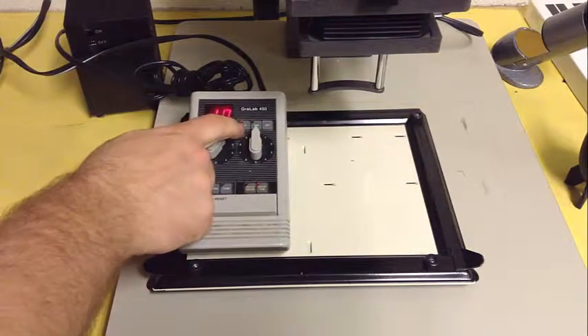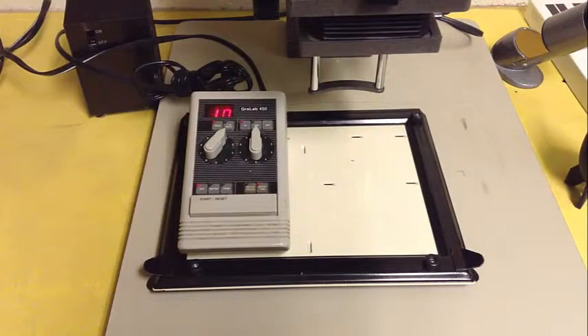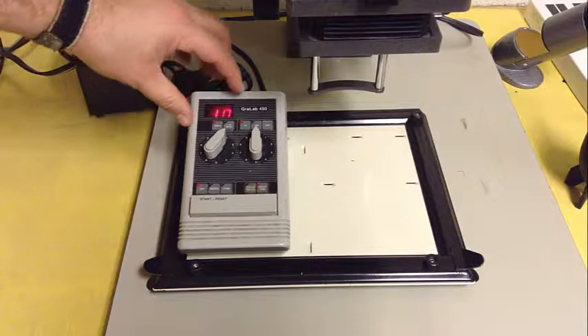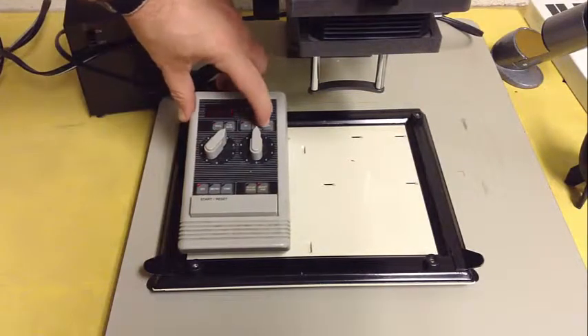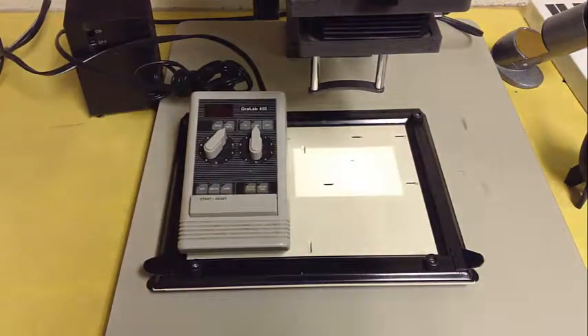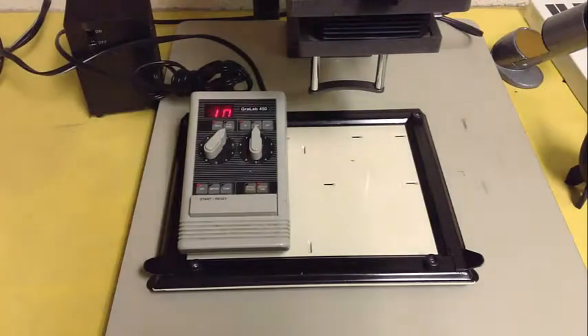This other panel controls the intensity of the light. For the materials we're working with, this red light will not harm anything. Some photographic processes need it to be completely dark, so there's a dim setting and also completely off. Even though the display is off, the timer still keeps working. If you ever accidentally hit that and think the timer got shut off, just hit this switch and you can see it's still working.